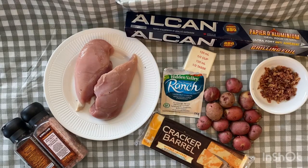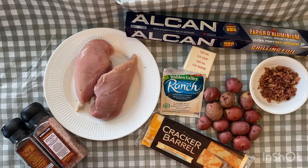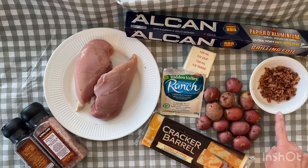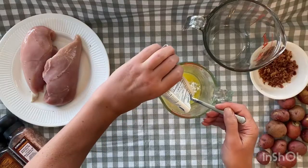Turn on your oven to 425 degrees. You're going to need six tablespoons of butter, ranch seasoning powder, salt and pepper to taste, chicken breasts, small red potatoes, cheddar cheese, crumbled bacon, and some heavy-duty tin foil.